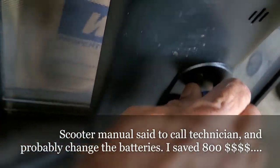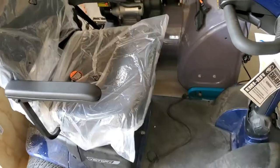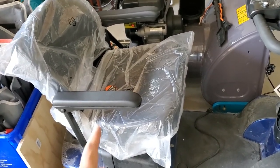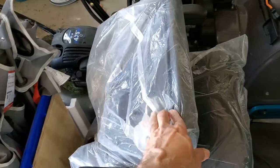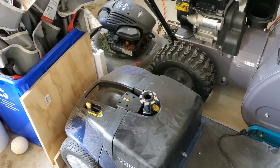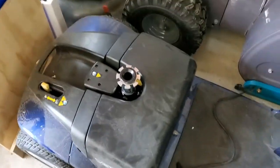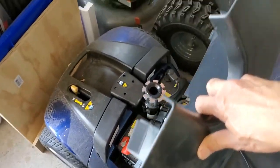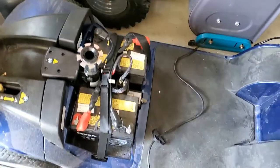To hack it, first I'm gonna take out this connector here and unplug it. To hack the battery unit, you need to remove this seat — it's pretty easy, just fold it like this and lift it straight up vertical. I remove this and put it aside, and now this is the battery compartment, just put in place with some velcro. Put it away and there you have the batteries.